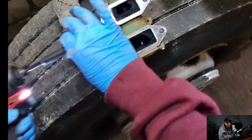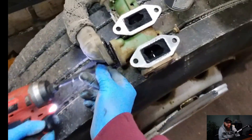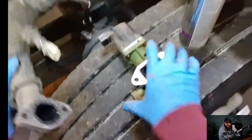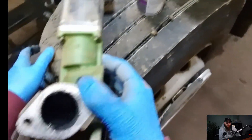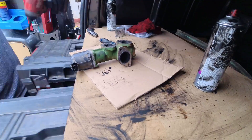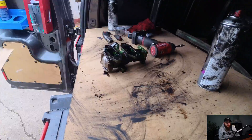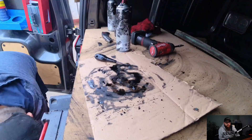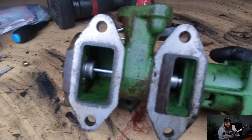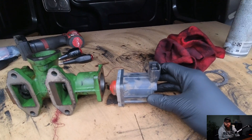Now the EGR valve and the pipework to clean out. I'll remove the electrical solenoid from this to allow me to press the valve down and not damage it. I will never forget a technician putting this whole EGR valve in the parts washer without taking it to bits. That's the difference in doing this the way DAF said to do it, and just doing what you think is the right way. With the EGR valve now cleaned inside and out, we can reassemble the solenoid back onto the valve and have a look at the EGR cooler.